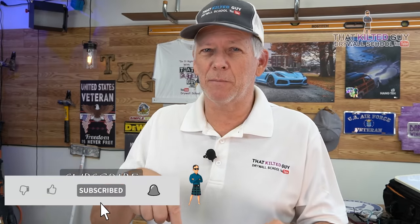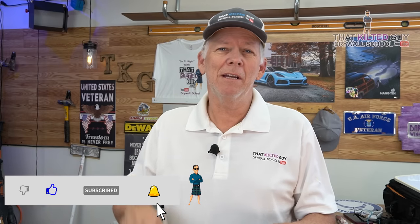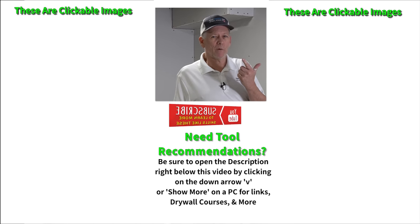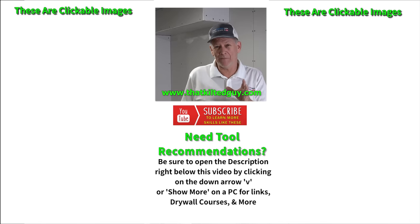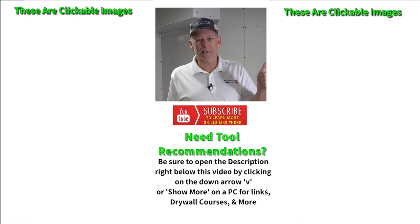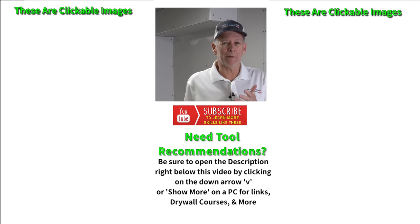If you want to increase your learning, be sure to subscribe to my channel, hit the thumbs up, and click the bell to get notified of all the videos. So there you go — pre-filling 101. I hope that helped you out. If you got any questions or liked this video, be sure to comment. I look forward to seeing you on the next video and helping you out with your project. Take care, everybody.